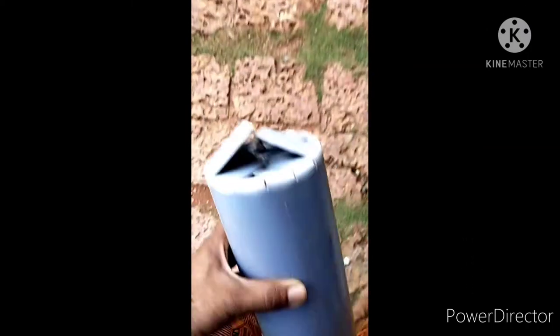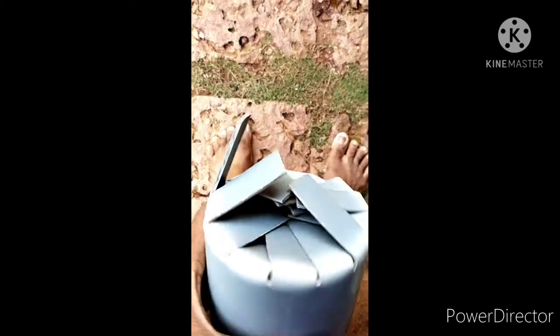Mark cut lines on the piece. Make small cut marks on the back of the piece.